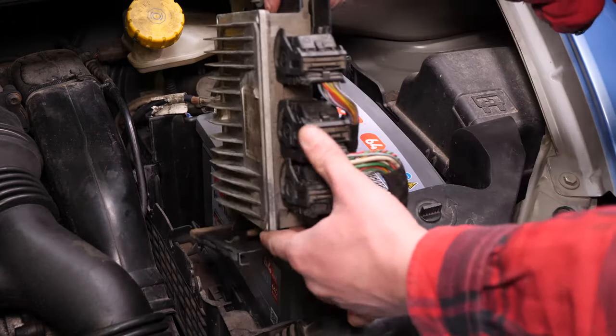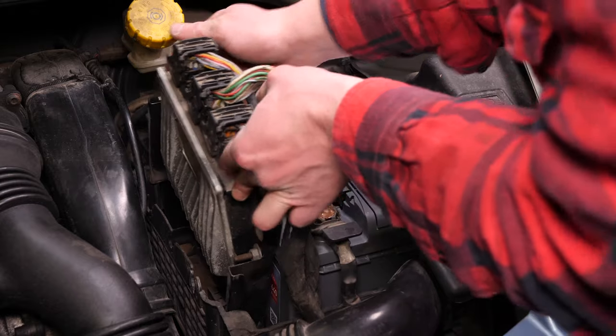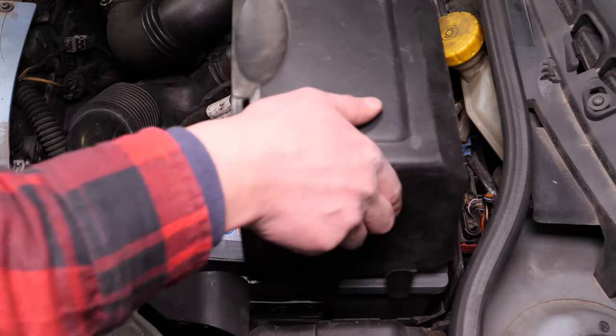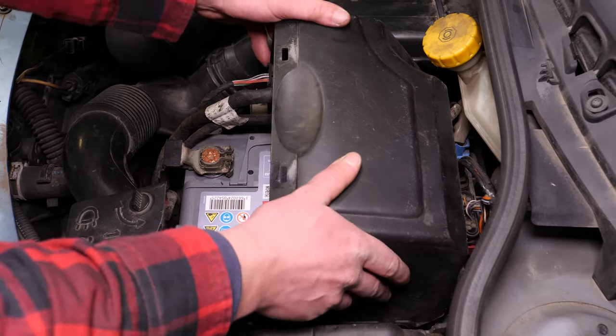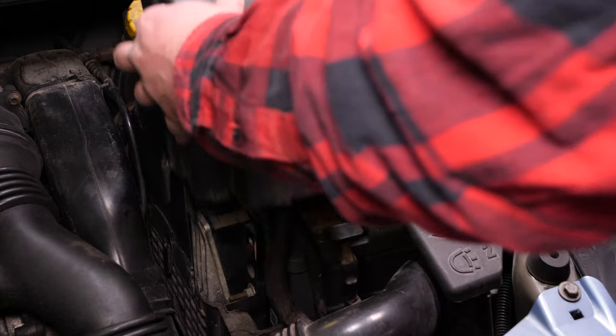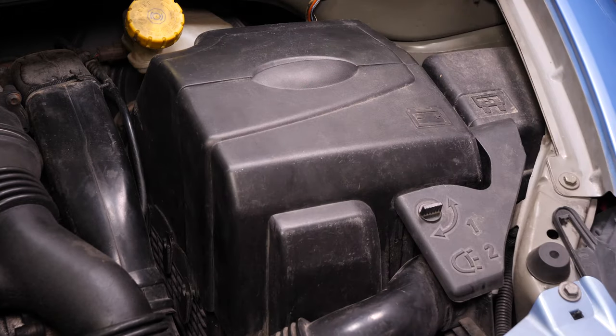Vuelve a colocar la centralita, haciéndola deslizar en los raíles de sujeción. Vuelve a colocar primero la parte izquierda de la tapa de la batería, fijando bien las pequeñas pestañas situadas en su base. Después, repite la operación para la parte anterior de la tapa.